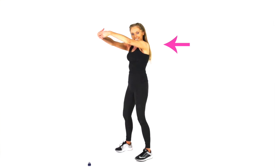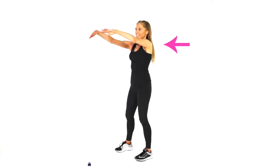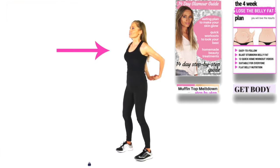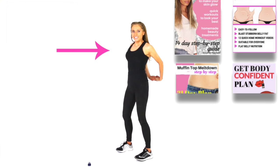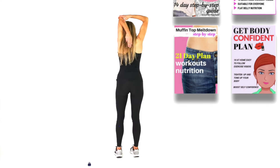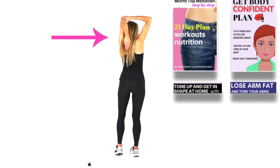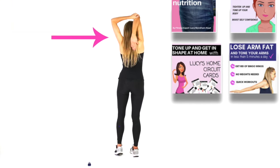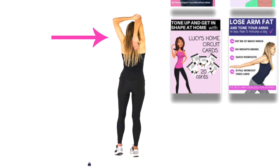Take those arms in front and just imagine you're hugging a big beach ball — get a lovely stretch through the top of your upper back, because we have worked everywhere through your upper body today. Now let's take the arms behind and just feel that through your upper chest. Then take one arm up and have that hand down in between the shoulder blades, and take the other hand for a nice stretch through the tricep.